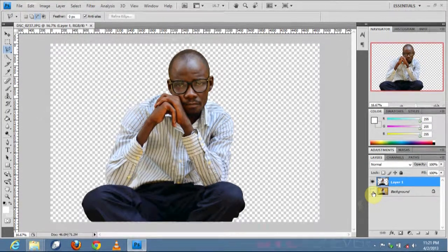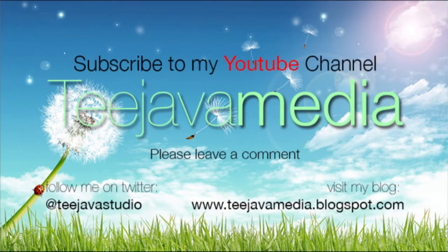Please feel free to leave your comment — I'd love to hear from you guys and see how you found this tutorial. Please subscribe to my YouTube page at www.youtube.com/tjava-media. Hope to see you in more tutorials — you're definitely going to enjoy it. Thanks guys, love to read from you. Bye!